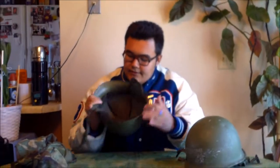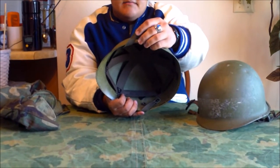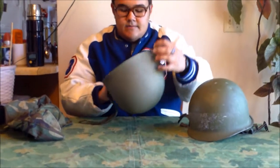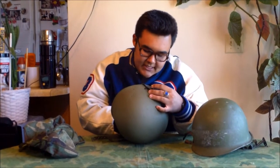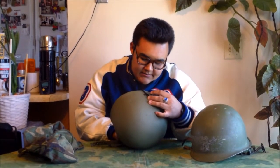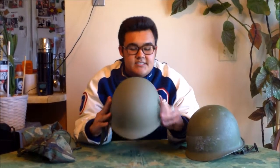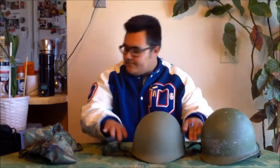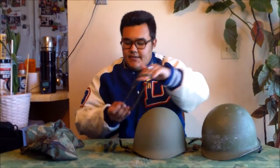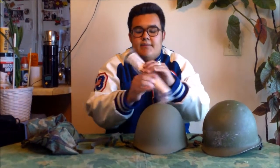The stamp on the webbing says 'minor parachutist's helmet,' and then it has a national stock number and a DLA number of 1983. Meaning this is going to be one of those weird ones that doesn't quite fit right in the M1 helmet. Then you've got your cat's eye band and your sweatband.